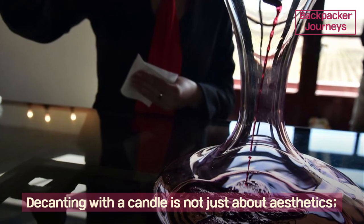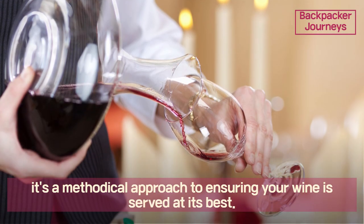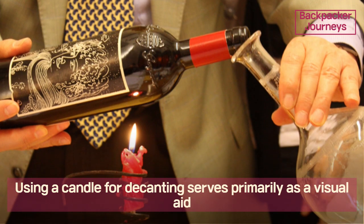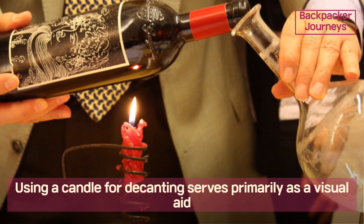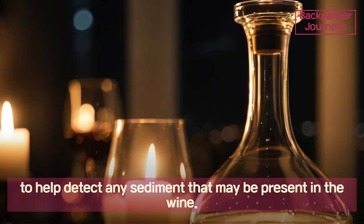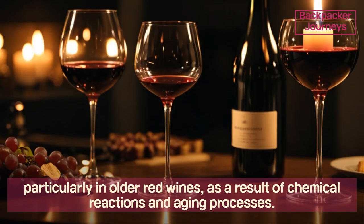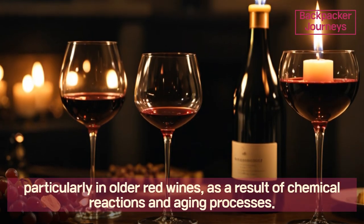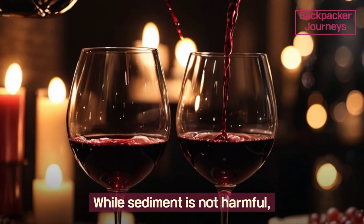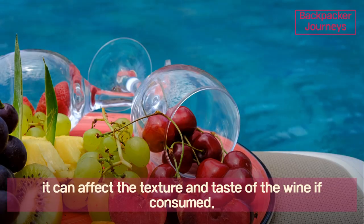Decanting with a candle is not just about aesthetics; it's a methodical approach to ensuring your wine is served at its best. Using a candle for decanting serves primarily as a visual aid to help detect any sediment that may be present in the wine. Sediment naturally forms in some wines, particularly in older red wines, as a result of chemical reactions and aging processes. While sediment is not harmful, it can affect the texture and taste of the wine if consumed.